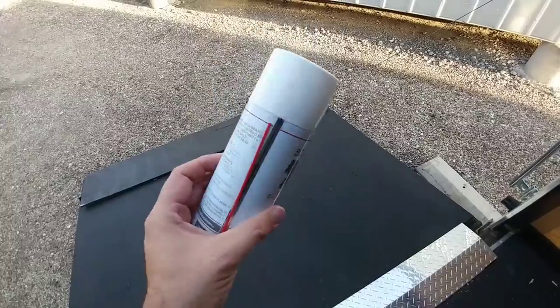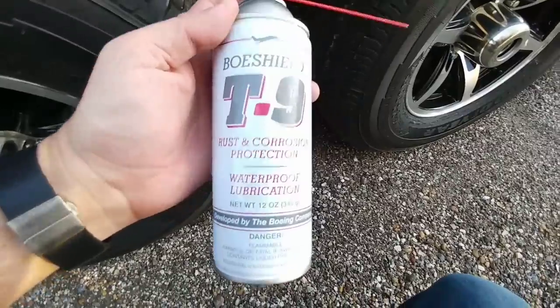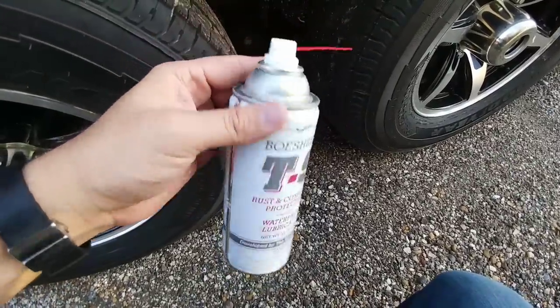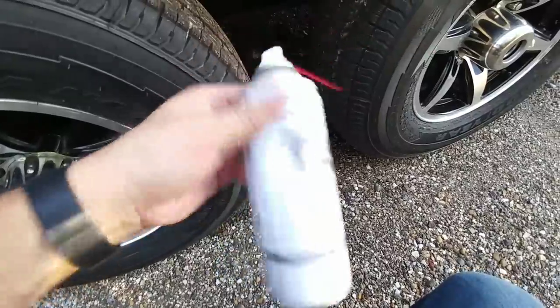I'm going to spray this on some of the suspension components of the cargo trailer to see how it works. I have no idea how this product is actually going to work in the long run, so I'm going to test it out. They sent this to me — just one bottle — so I can see how it works.